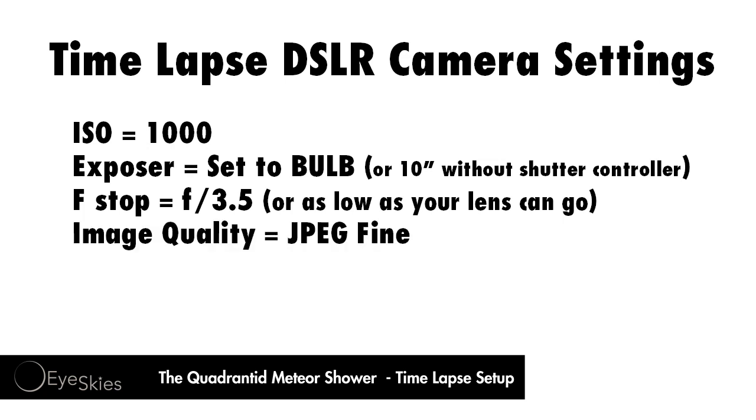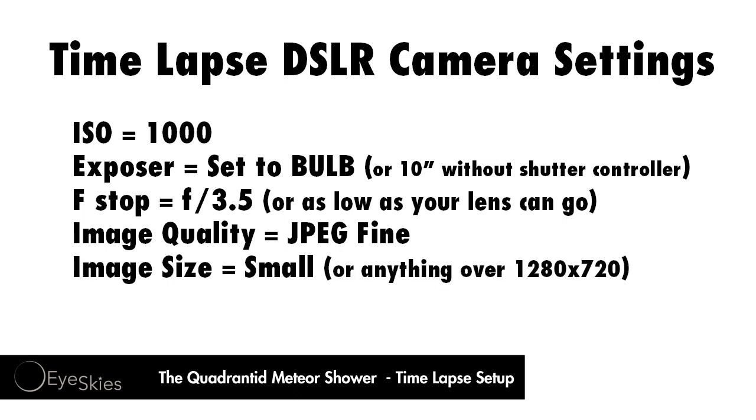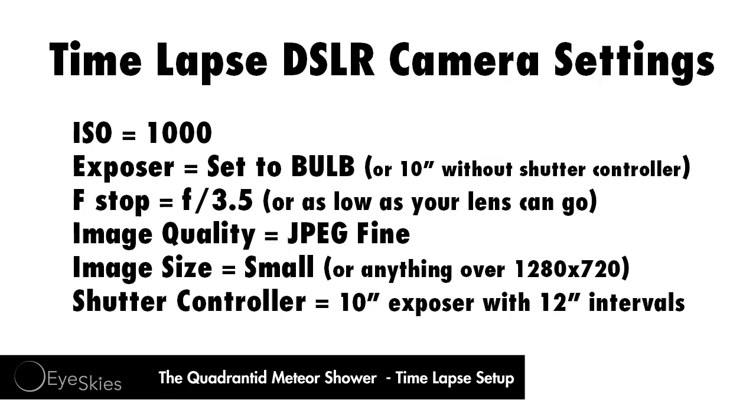I also set my image quality to JPEG fine. Nikon uses a raw format but the files get really big. On the D7000 I have two card slots but I don't plan on using the high quality because I am going to create a time-lapse video. So that leads to image size — I keep that small; on the Nikon D7000 it's 2464 by 1632 pixels. On the shutter controller I've got it set to bulb on the camera so the shutter controller can control the camera, with 10-second exposures and 12-second intervals.